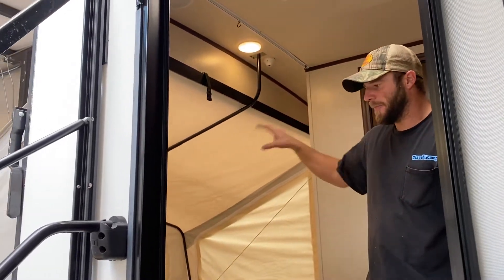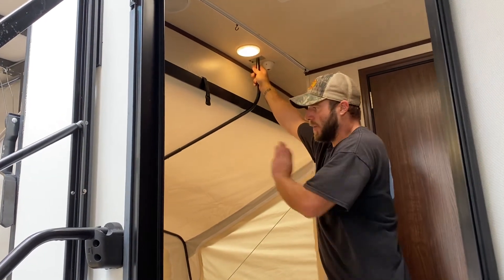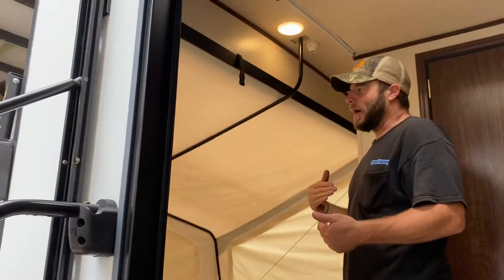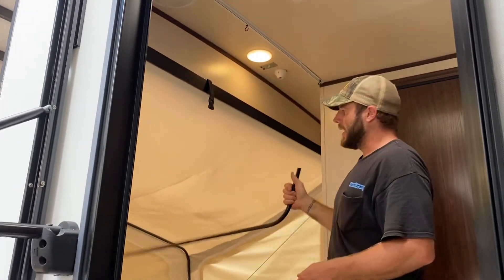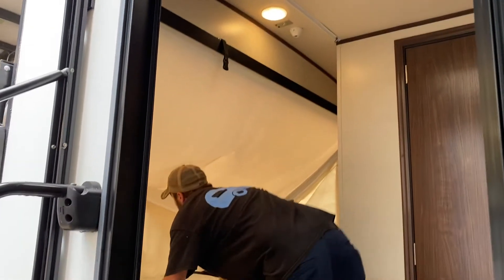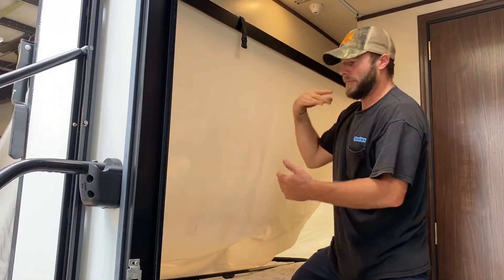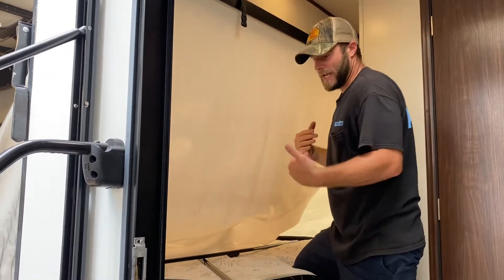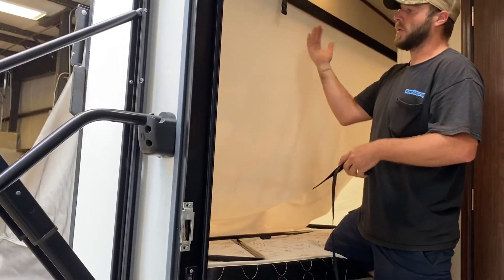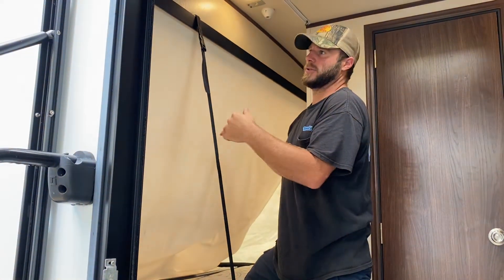Inside here you can see that the back bed has already been opened. This rod here is what's actually holding that open. Now when you go to close this, you're going to have to take the mattress out, undo this rod, and this will fall down. You'll be able to fold this all back up in place. The mattress has to be out of here. It does come with these straps so that once the door is closed and you have the mattress sitting here, you just hook these up and it keeps the mattress from falling around.